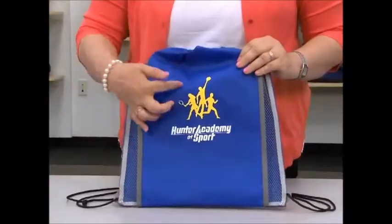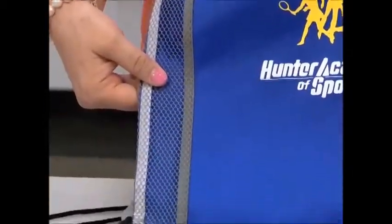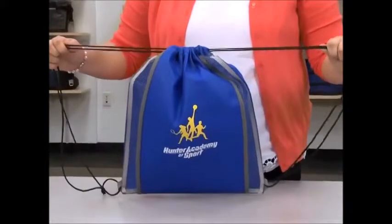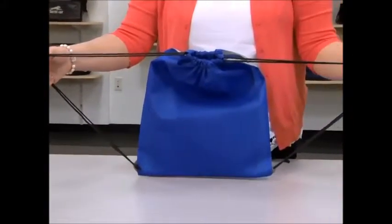This item features a large area for decoration and mesh accents for ventilation. The top cinch closure provides easy access to the main compartment. It can be carried on one shoulder or worn as a backpack. This kid-friendly item is great for team sports and co-sponsored events.